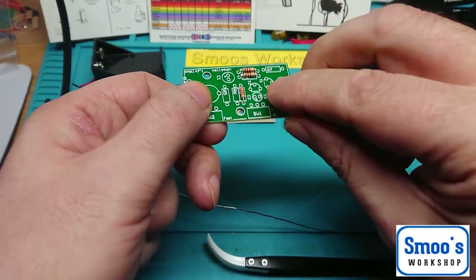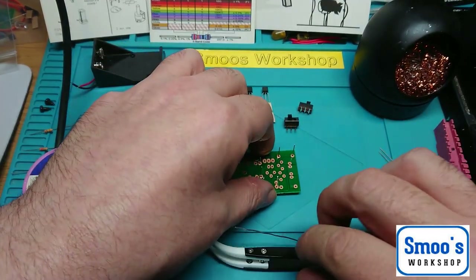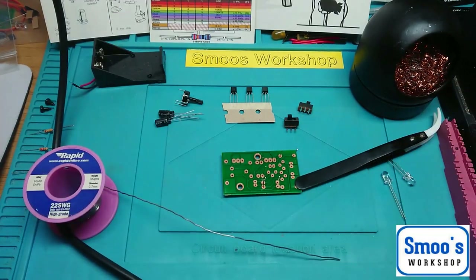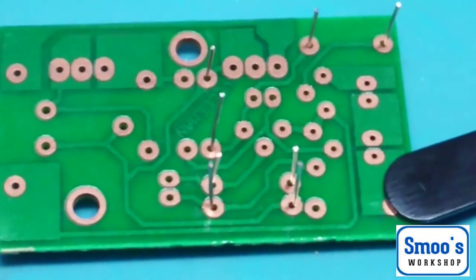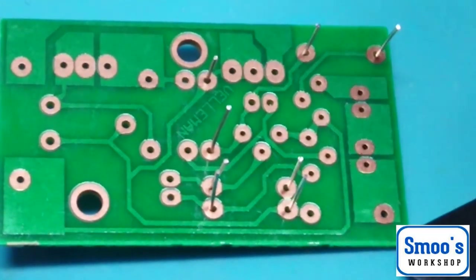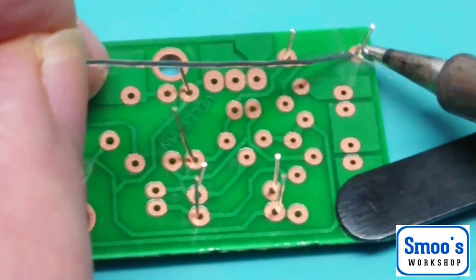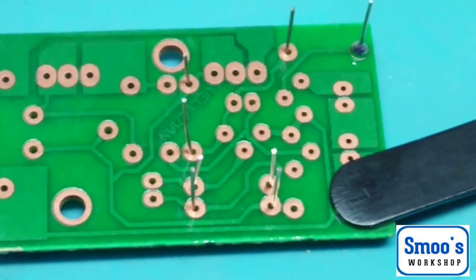Easiest way I find with these is to just lay them all flat. I'll use a bit of weight from my tweezers on the end. It's got quite nice big pads on these, so they'll be easy to solder. It's bare copper though — they're not tinned or anything, like some of the other ones. I'll get my soldering iron out and get the first resistors done. As always, I tend to do one pin first, placing the iron on the pad and on the lead.